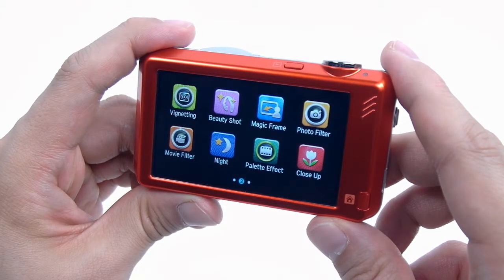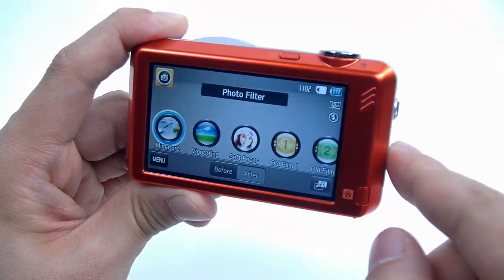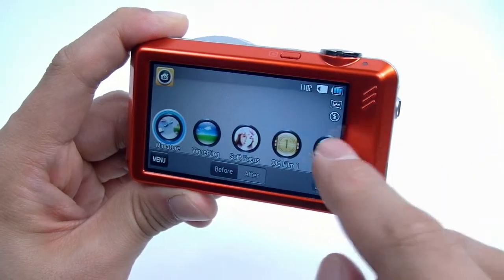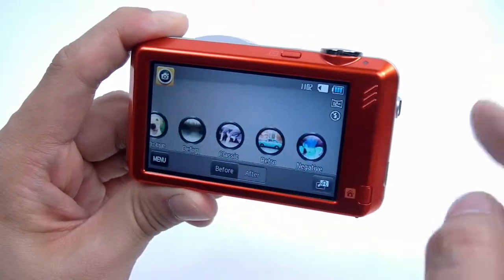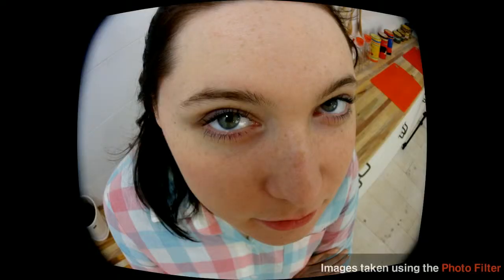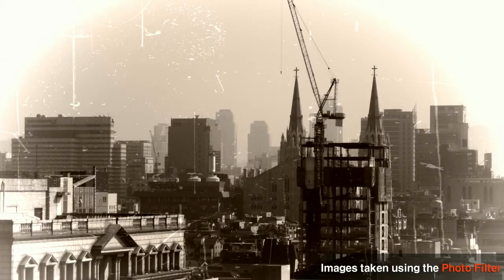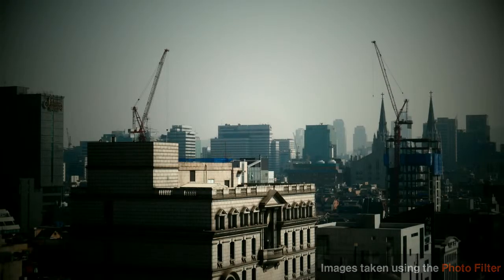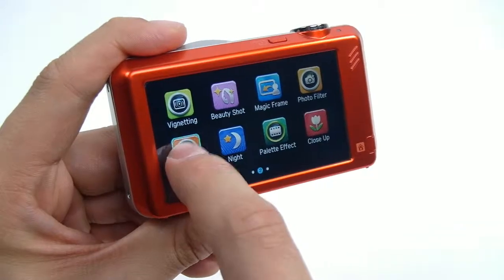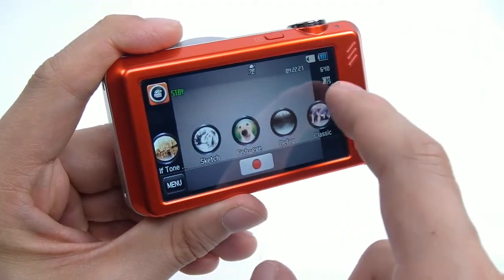The ST95's photo filter offers different lens and color options to create special still shots and movies too. For still images, it offers 12 different options, including a miniature setting, vignetting, and more. For movies, it offers 13 different options, including a miniature setting, vignetting, and other features.